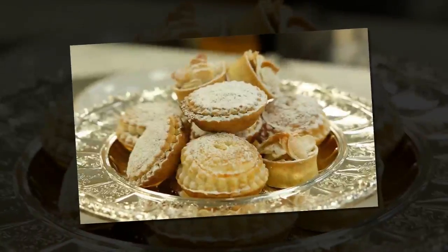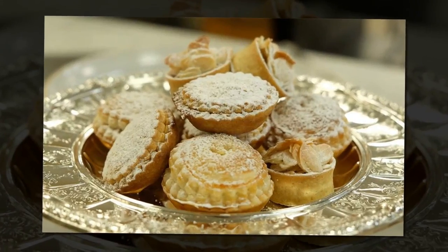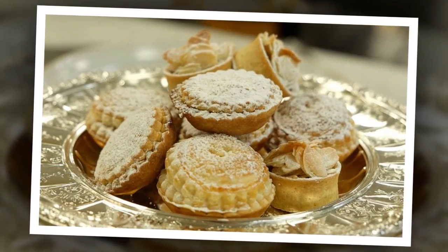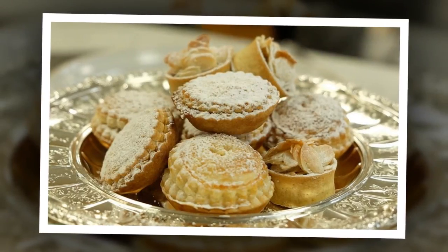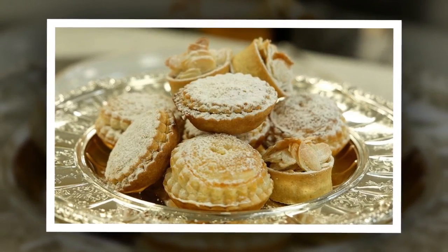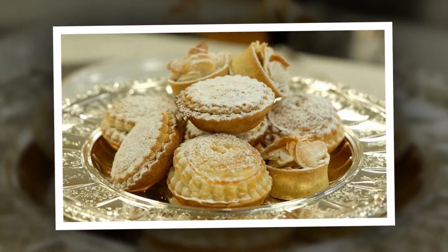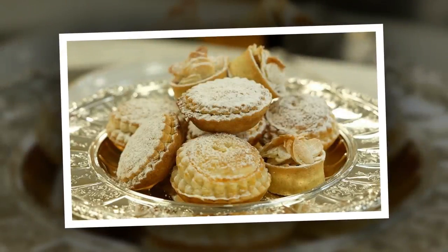The Queen's Royal Pastry Chef has shared the recipe for the mince pies served at Buckingham Palace. However, you may need to wait until next year to give them a try. Catherine Cuthbertson, a member of the team responsible for making over 1,200 mince pies for each of the Christmas receptions held at the palaces.